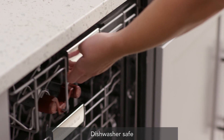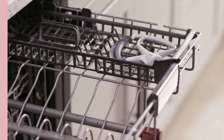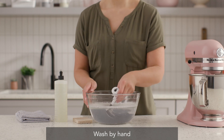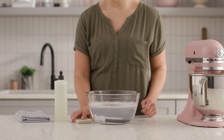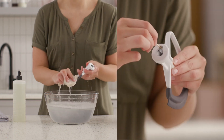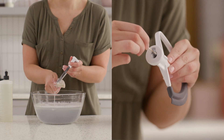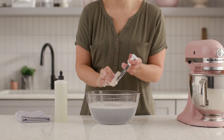The FlexEdge beater is dishwasher safe. We recommend placing it in the upper rack. You can also clean the beater using warm soapy water and a soft cloth. Be sure not to let your beater attachment soak in water with food particles, as they often become trapped and must be removed with a toothpick. Try to remember to dry your beater immediately after washing.